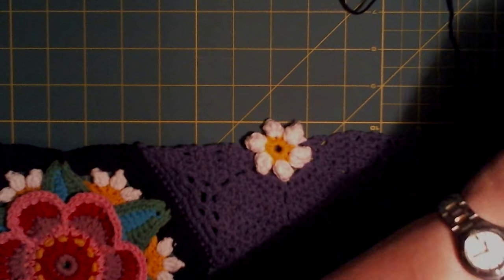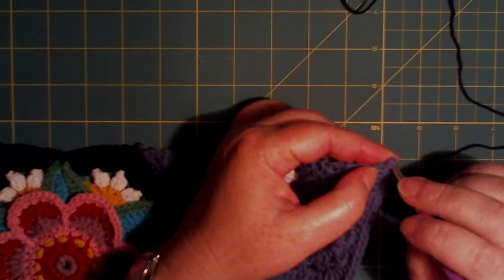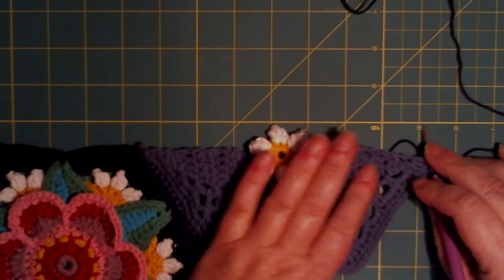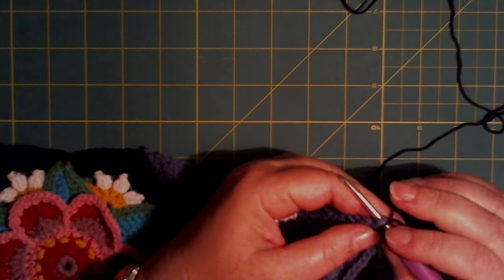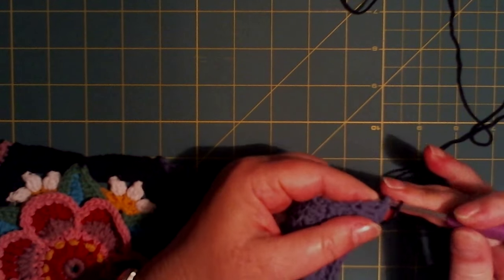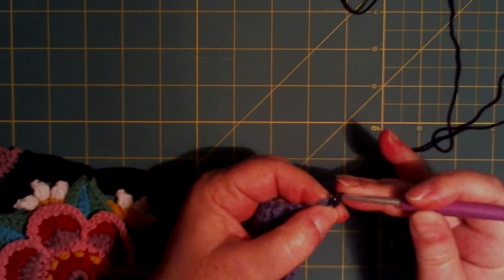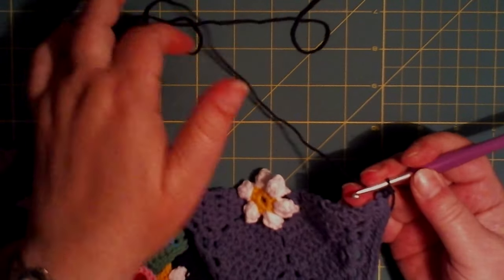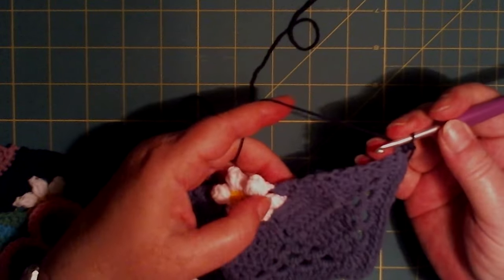We need to join our yarn in the corner here. We need to start with the straight line here and we need to start with a single crochet. As always I start with a standing single crochet, but you can join your yarn as you prefer. Then we need to make 16 stitches here.